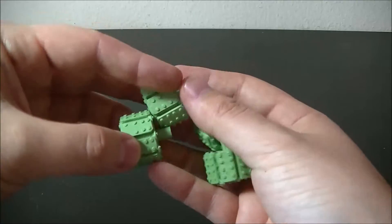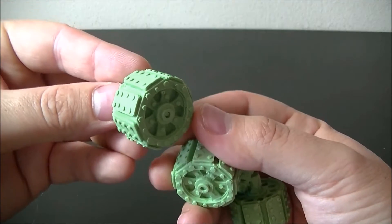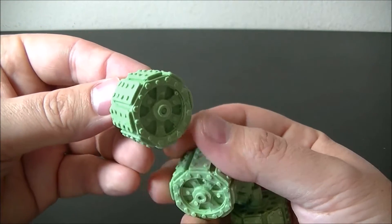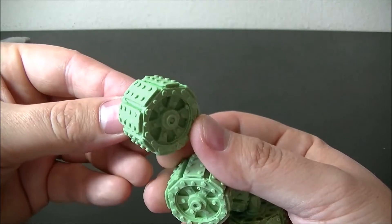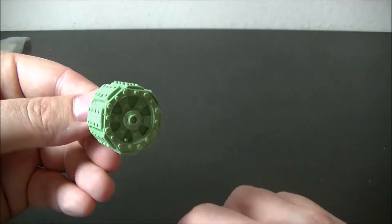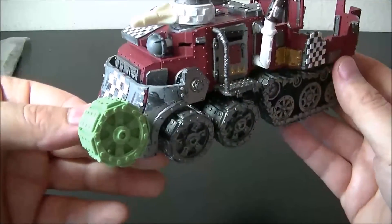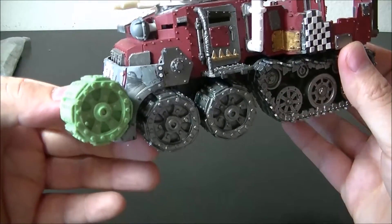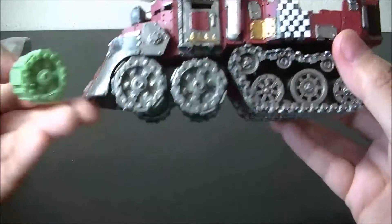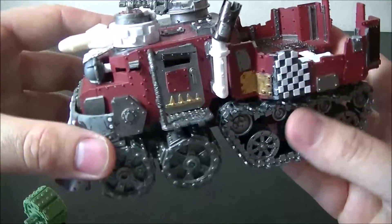...were these armored wheels. They're perfect scale for the Ork models — if you guys have trucks or are building pretty much anything. Right now I'm working on a battle wagon that I swapped out the front tires for these armored wheels. I even thought about doing maybe all four, or just keeping the tracks, which I've modified.